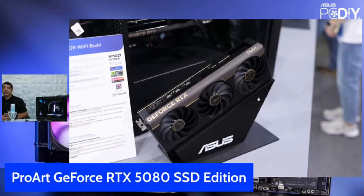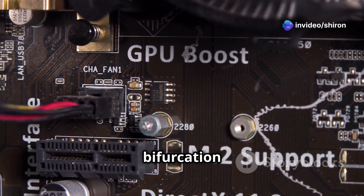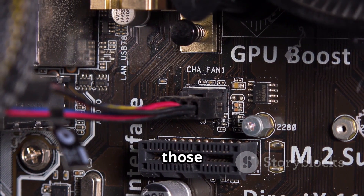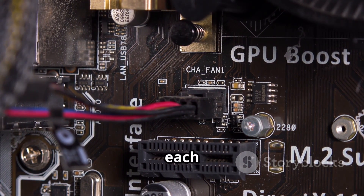The SSD now sits on the back of the GPU, and you don't even need to faff about with the cooler — just pop in your SSD and you're sorted. They're using PCIe bifurcation too, which means the GPU and SSD can share those speedy data lanes without stepping on each other's toes.